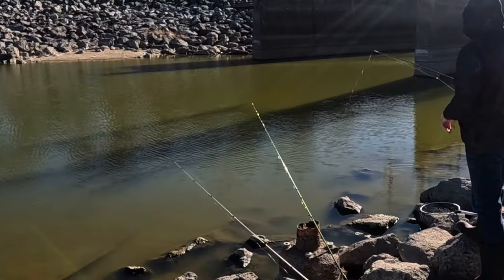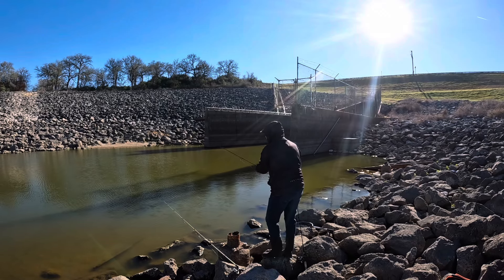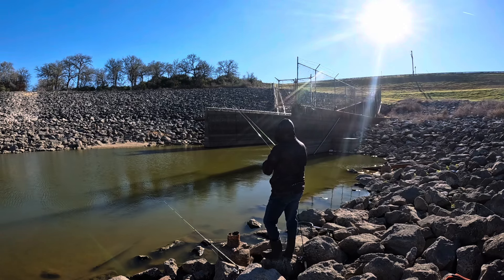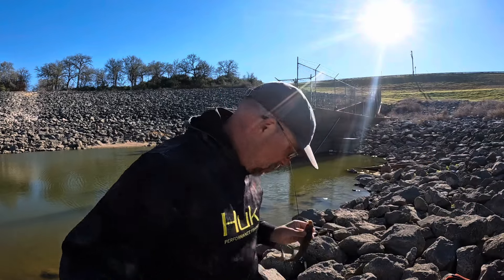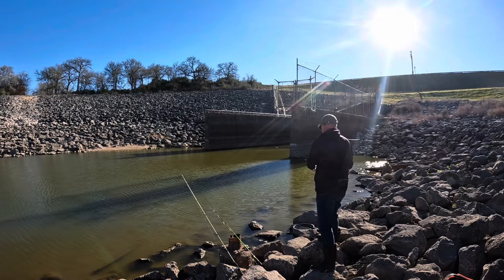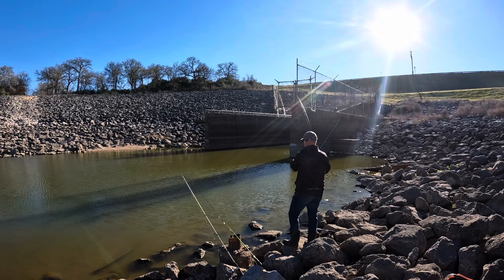That's on the dough bait — there it goes! Of course we're getting a bite here too. I don't really want to be doubled up sitting here by myself. We got two bites at once but we ended up with this embarrassingly small little channel cat.